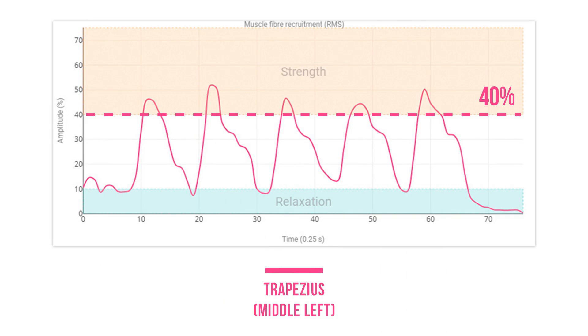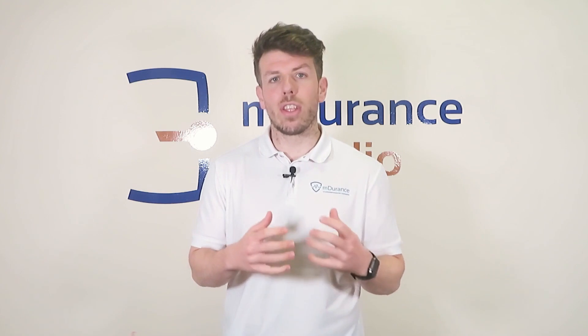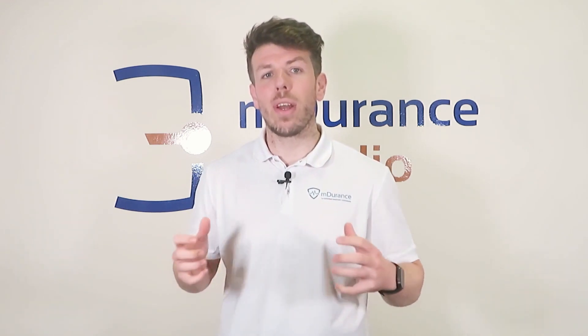This exercise is a good starting point to activate the middle trapezius, but its activation level is moderate. It is performed with the arm in a 90-degree abduction and elbow flexion position, which favors the work of the scapular muscles. Tip: keep the scapula retracted throughout the movement to maximize the activation of the middle trapezius.